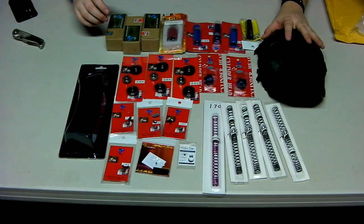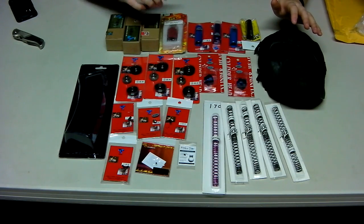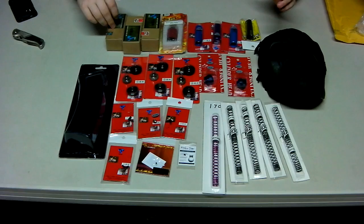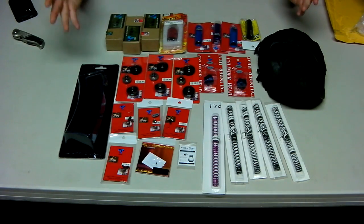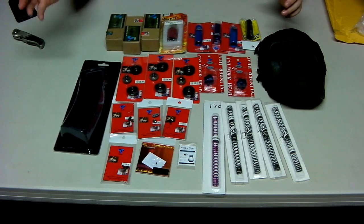Also a knock-off Army of Two face mask. An Element motor which is the high speed, which I will be comparing to the SHS high speed, and two SHS high torques — as soon as I can get a hold of an Element high torque I will. A D-Boys thousand-rounder high cap, which is kind of cool because it's big and ridiculous.